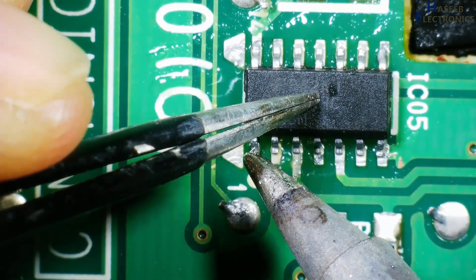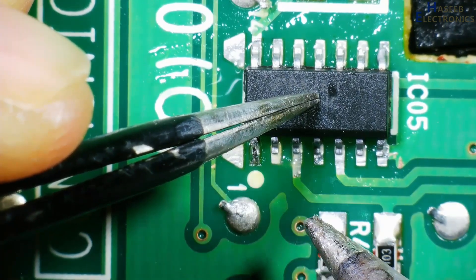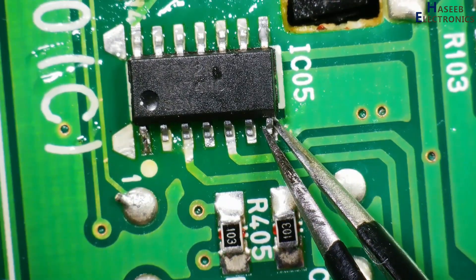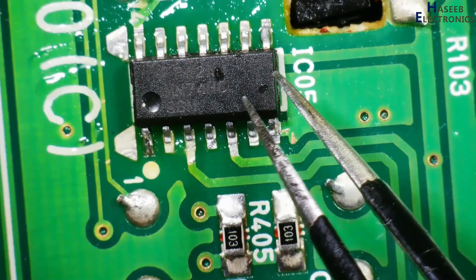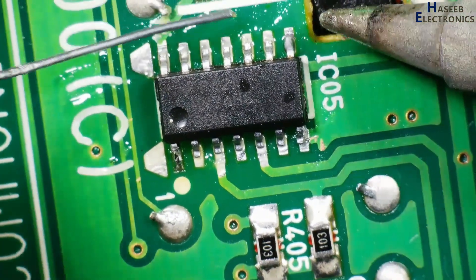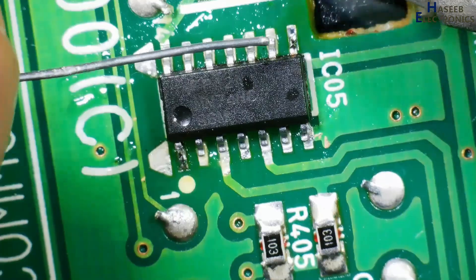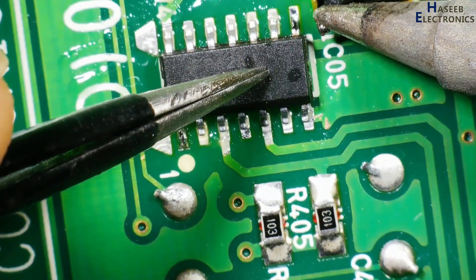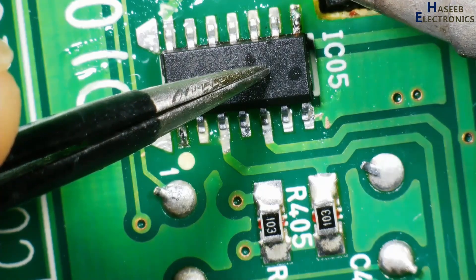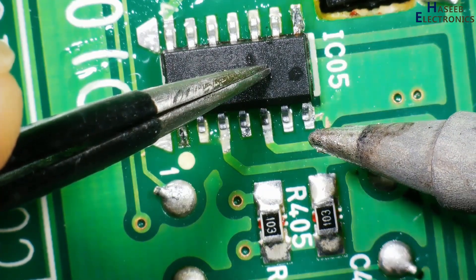Now hold the pin. Now the IC is fixed on the pad. If needed, we can adjust it a little bit. Now I will solder the other side one pin. If all pins are aligned properly, press the IC and heat up so that it will now sit closer to the PCB.